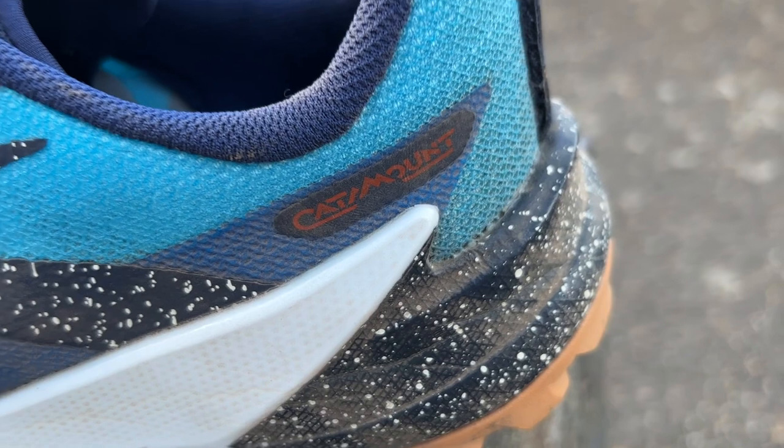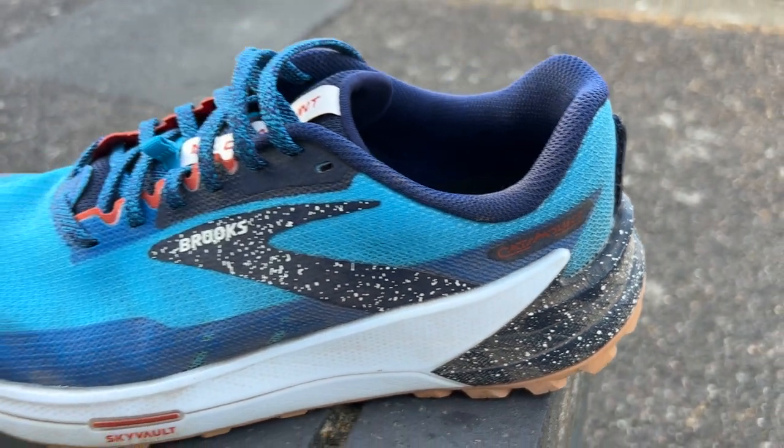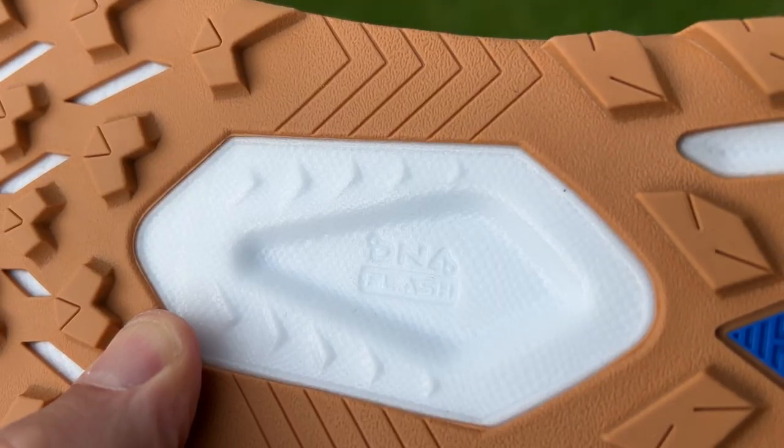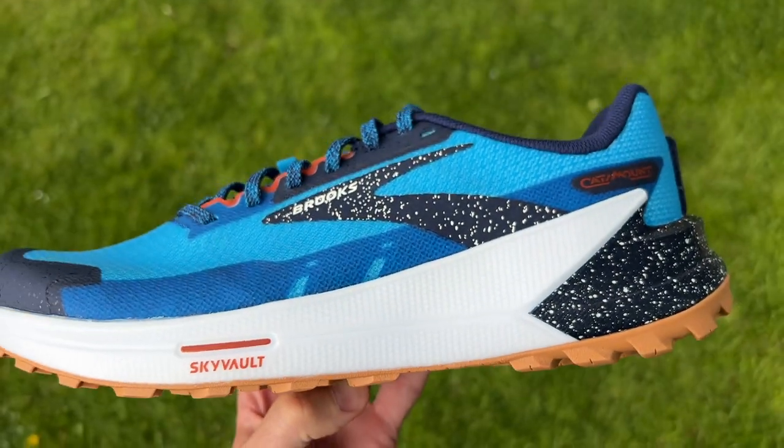It hasn't really given much pop on the run. You've got a DNA Flash midsole — that's Brooks' nitrogen-infused EVA foam, the same stuff used on the Hyperion range of road running shoes. It's a nice lightweight responsive foam, not too squishy so still quite stable on the trails. There are side walls of foam that your foot sits within, with little jagged edges that help with stability.